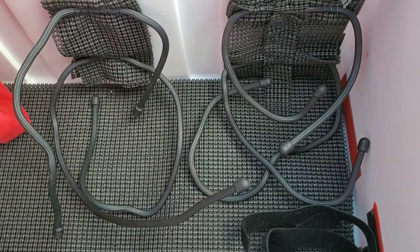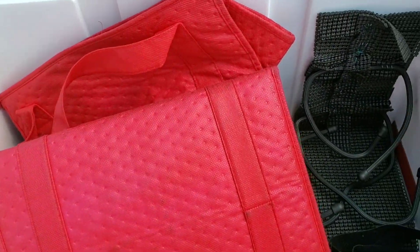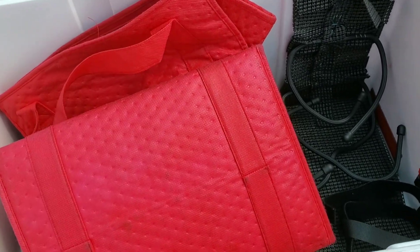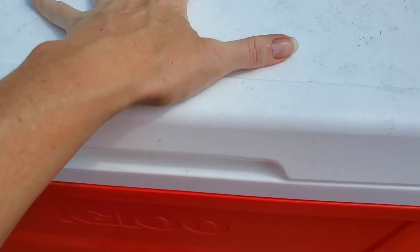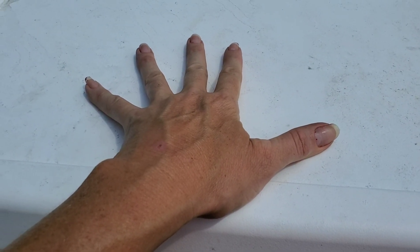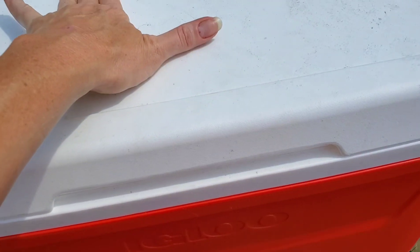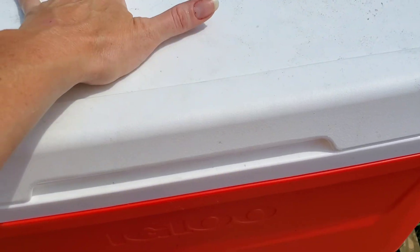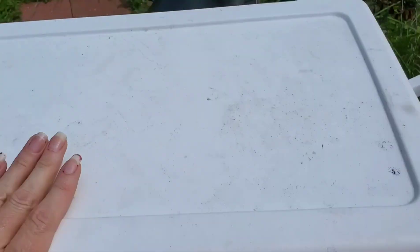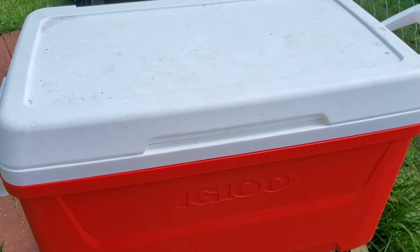The cooler I got from Walmart was $17. I'm probably going to mount a pizza bag on top — I saw someone do that with velcro on the pizza bag, and then the tie straps will continue to hold it down. I haven't decided yet if I'm going to do that or not, but I hope this helps somebody. Thank you for watching.